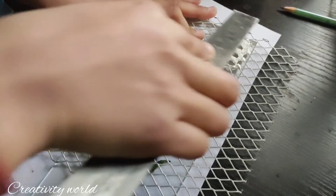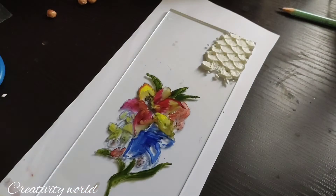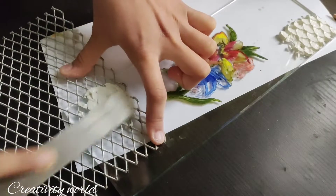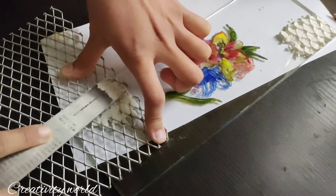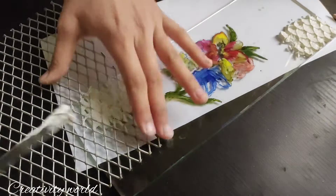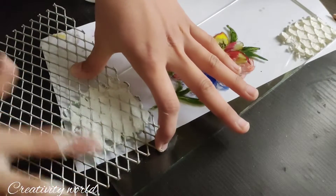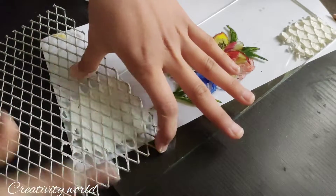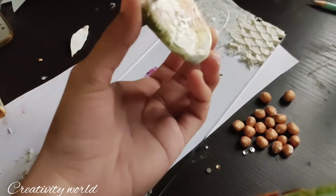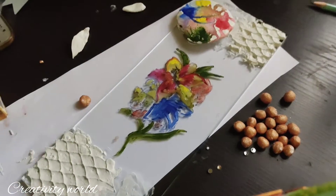Here I am adding mixed media paste — I have already shown you this paste many times; if you want, you can go to the link in the description box. I'm adding this to create a textured pattern. If you want, you can create the whole background with this — it's up to you. Just add it slowly and carefully like so.